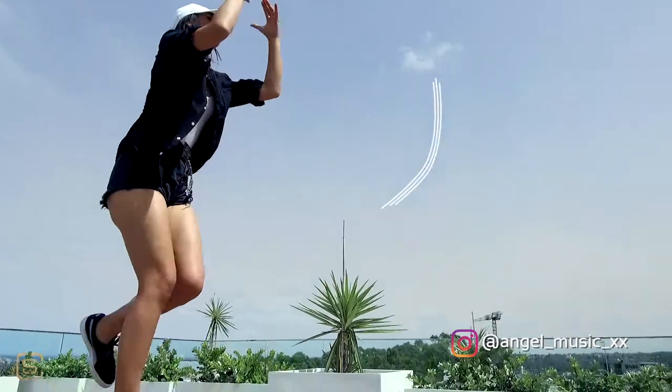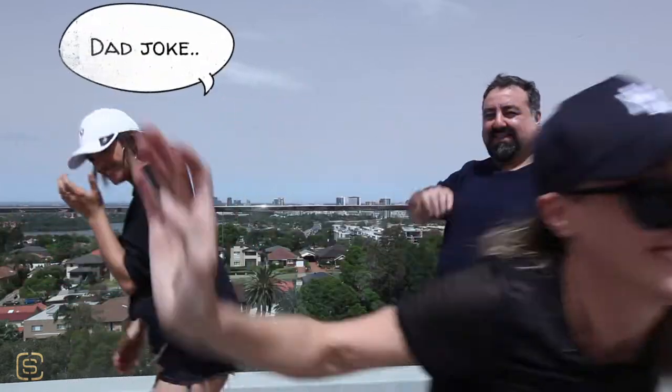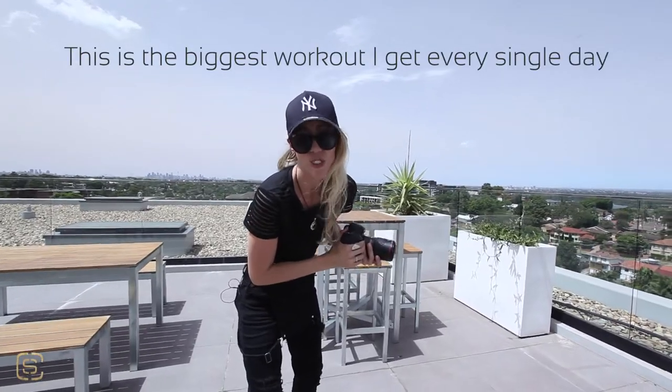And we're going to feature our favourite artist, Angel Wings. Body tripod — and the best part, this is the biggest workout that I get every single day.